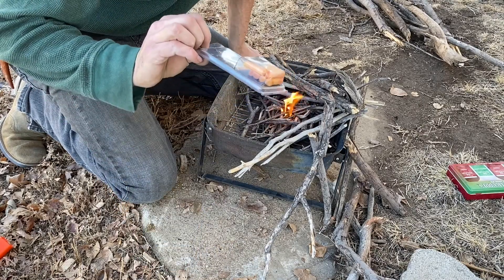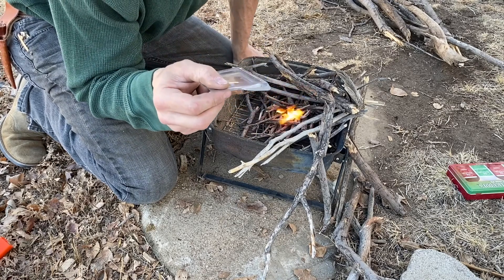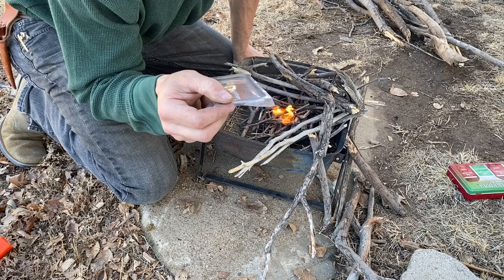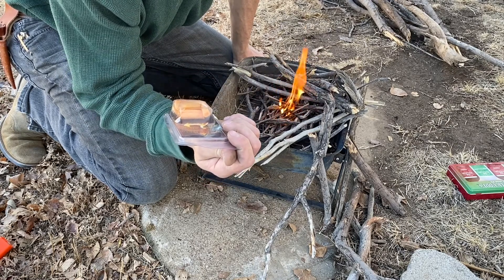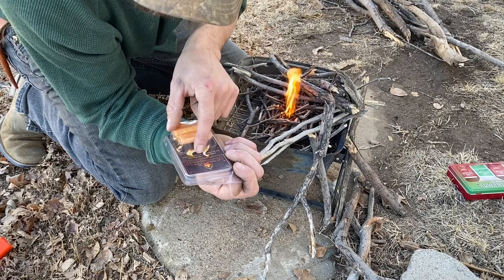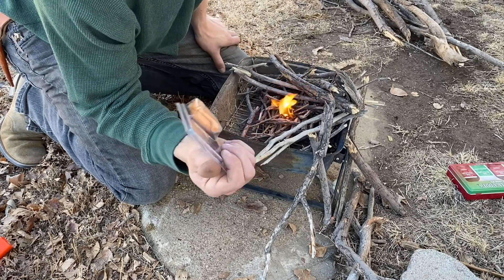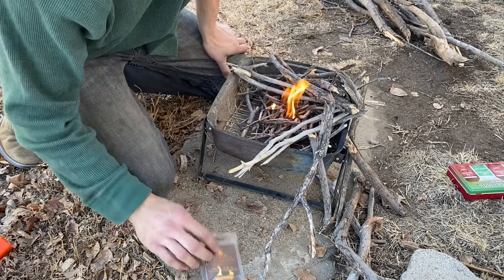All right guys, that was the micro-inferno fuel cylinders — all-weather fire. 100% waterproof, burns for 4 to 5 minutes, has a concentrated heat radius. It should, and it did, start these sticks.